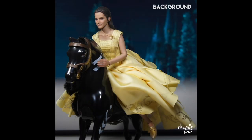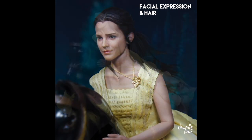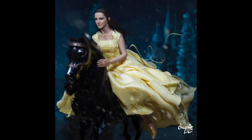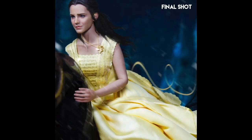Next up we have the Hot Toys Belle. I wanted to utilize this Belle because I think she is the best version of Belle from the live action movie. I also wanted to pick an action-oriented scene as opposed to the beauty shots from the ballroom, because action-oriented scenes are always fun to photograph and edit. I got this horse from the Wonder Woman toy set and I have been milking this horse in every shot that requires one.